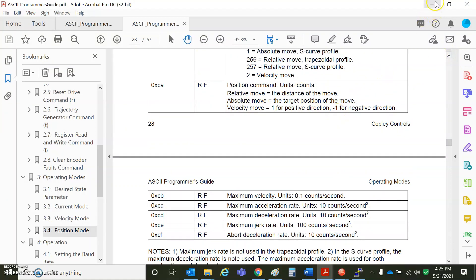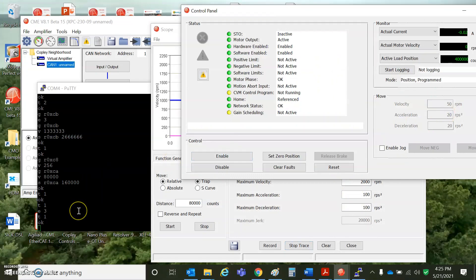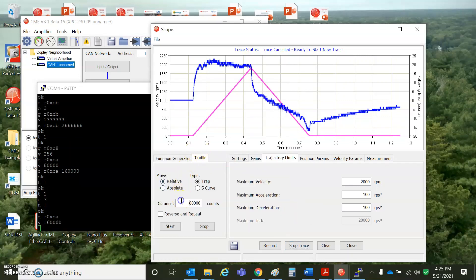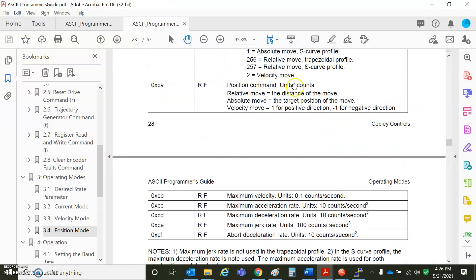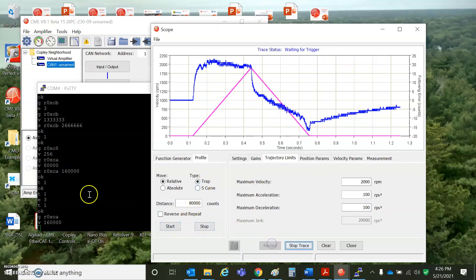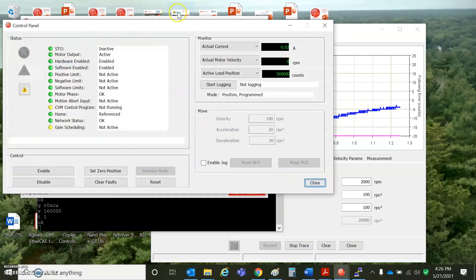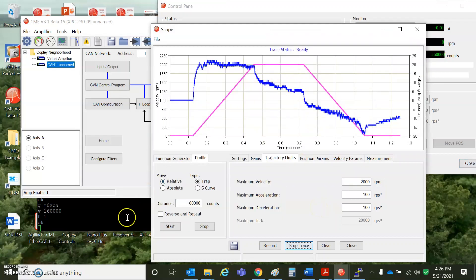CA is the distance. So CB, CC, and CD are other parameters. Get from RAM 0xC8 — yeah, that's in there. I'm not sure why it's not going further. CA position command units, RAM and flash — that should be what it's doing. T space 1 — there it is. That made the right distance: 40,000 plus 16,000.